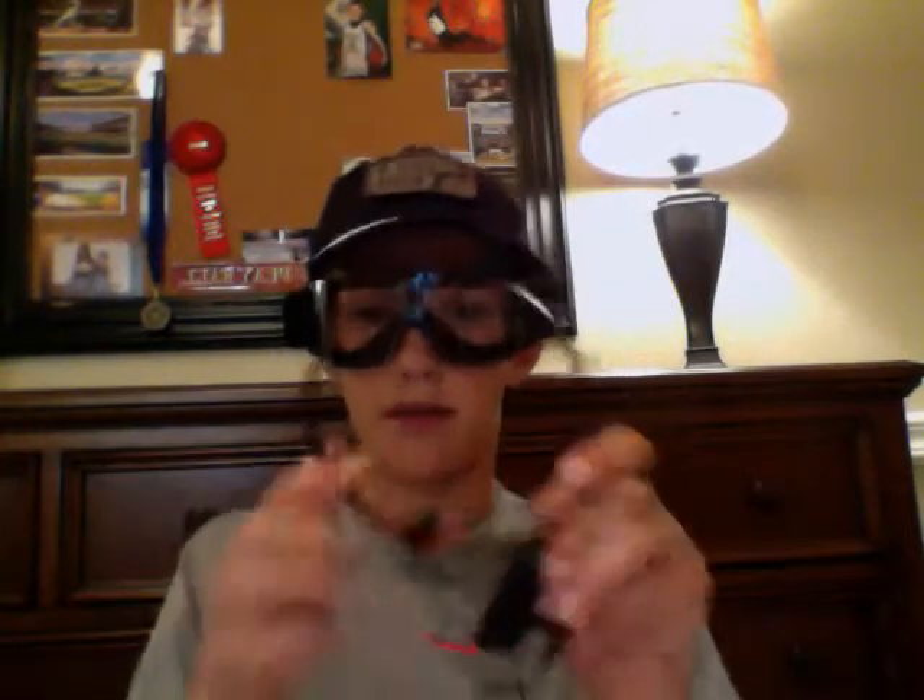What I like to do is use one of these headsets. You can talk just like this. You can get a push-to-talk where it's right here — you just press a button and then you start talking, instead of having to press the radio button every time.